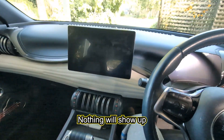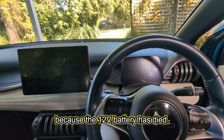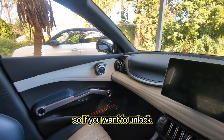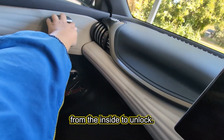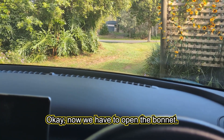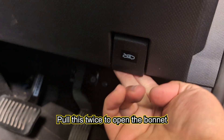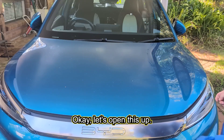Once you're in, everything will be pitch black. You can try to press the start button but nothing will show up because the 12 volt battery has died. Also notice that all the doors are still locked — you've only unlocked the driver's side. If you want to unlock the passenger side, pull the handle back from the inside to unlock. Now we have to open the bonnet.